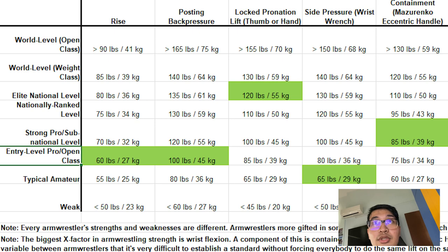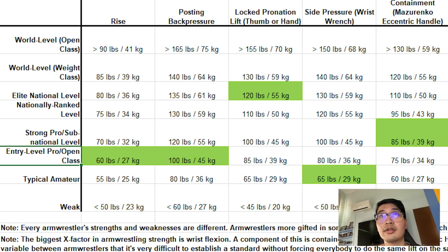Next, I have my locked pronation, and for that I got 55 kilos. That's a stark difference from my first two lifts — 55 kilos puts me at the elite national level, so that's my best lift so far. After that, we have the side pressure. I got 35 kilos for this, which barely puts me at entry-level pro. If we're being really strict, it's a typical amateur level because it's below 36 kilos.